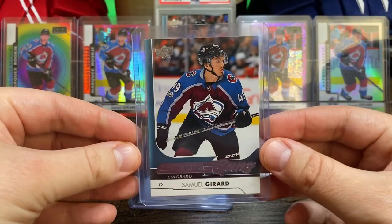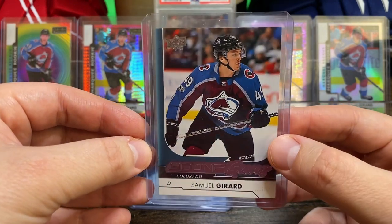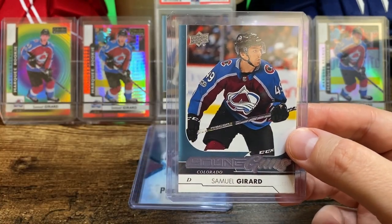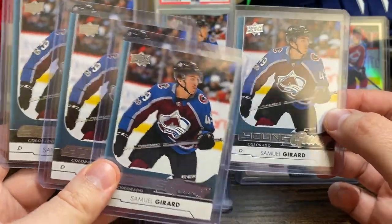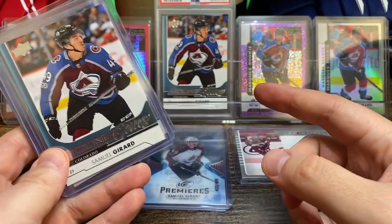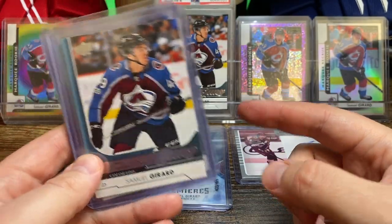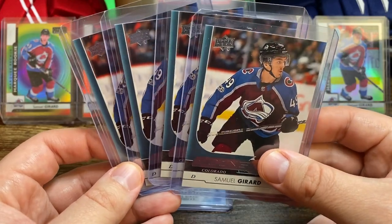Next up is his Young Guns rookie card — just the base Young Guns — and it actually came with three more, so I ended up with four Young Guns. I do have his Young Guns in a PSA 9, so I've got four raw now and I'm going to figure out what to do with these.